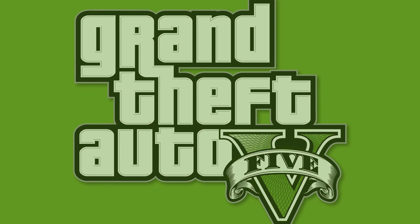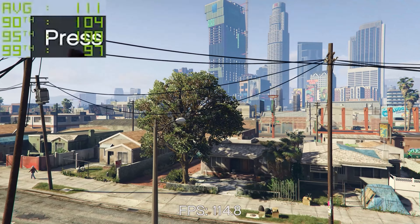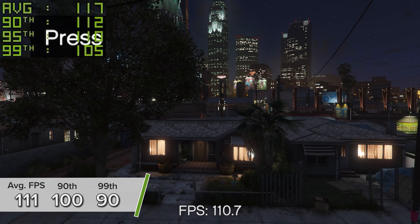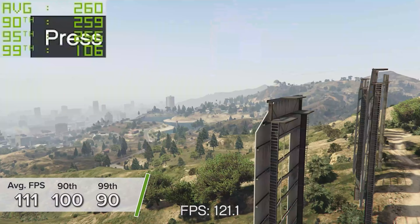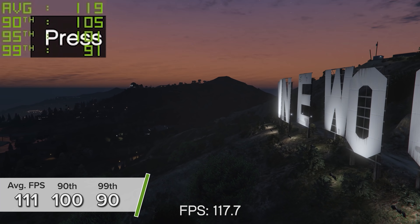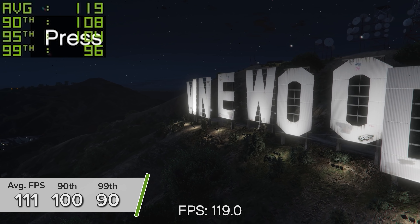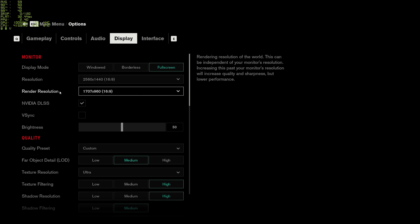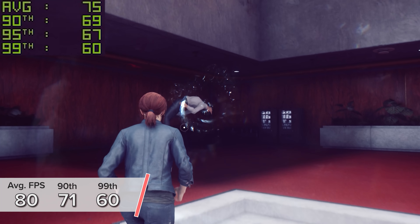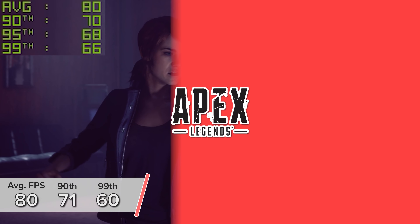GTA 5 is once again pretty good. 1440p high settings gives you 111 FPS on average — around 17 less than a 3070, but of course this card and build as a whole are much cheaper — with 190 and 90 for the 90th and 99th percentile results in the game's built-in benchmarking mode. Control is next: 1440p with RTX enabled and DLSS set to 960p gives you 80, 71, and 60 frames per second with a really playable gaming experience.